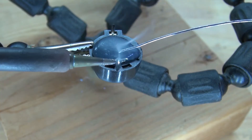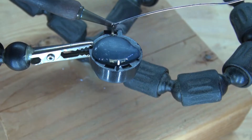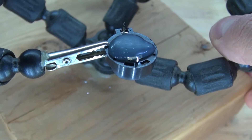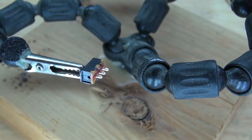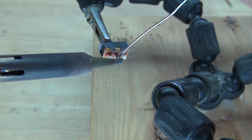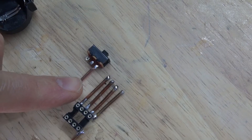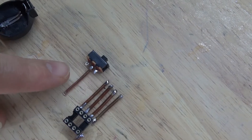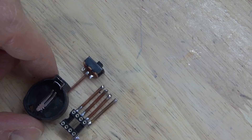Next, solder tin the leads of the 3-volt button-cell battery holder. And then solder tin the slide switch. Next, take another 14-gauge wire and solder to the center pin of the slide switch, and then solder to the positive terminal of the 3-volt button-cell battery holder.